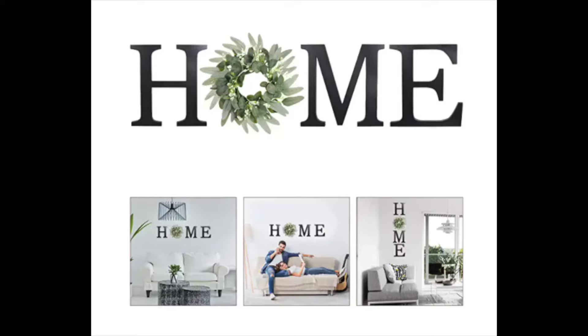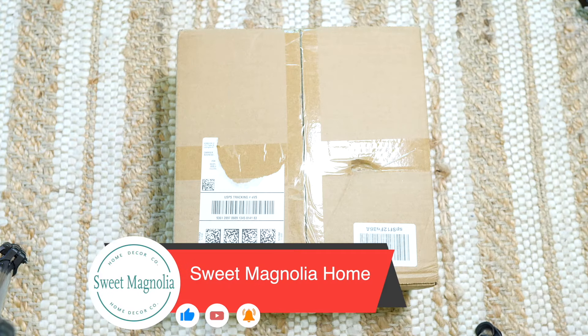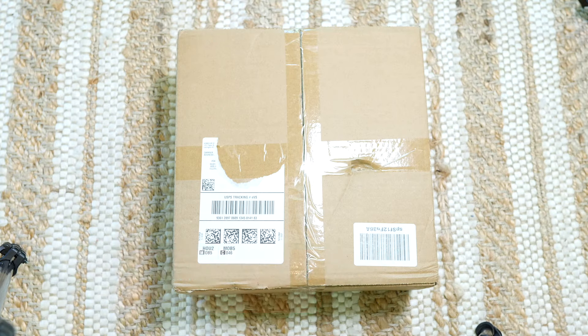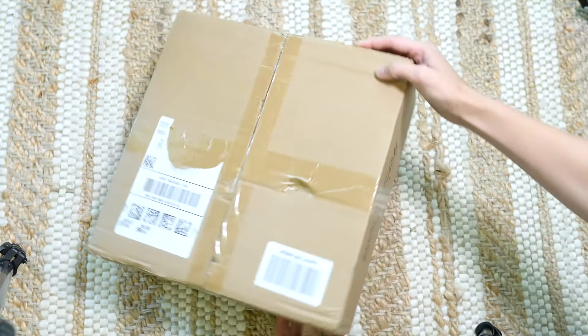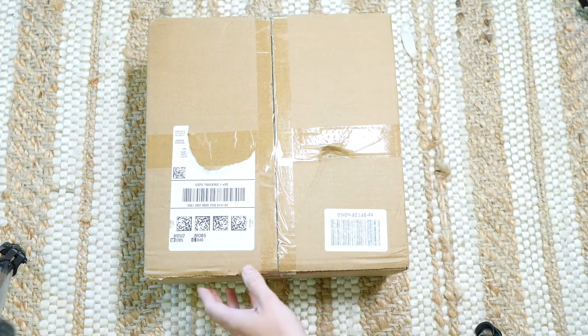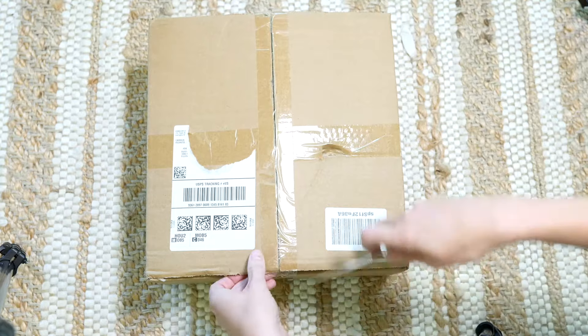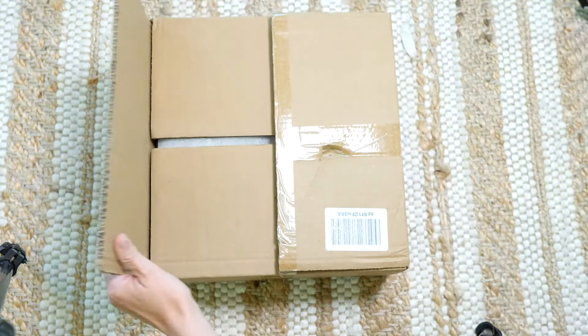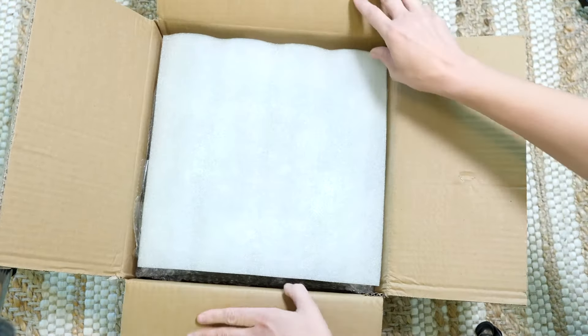Hey everyone, welcome back to this week's Know Your Home. Today I am doing another Amazon review of this home decor sign — it is a wall sign. Be sure to subscribe to the channel if you are new here. I often do Amazon reviews of home decor, so if that's something you're interested in, you can view my channel and see the other videos.